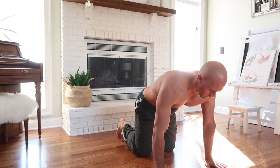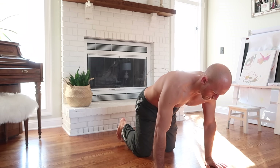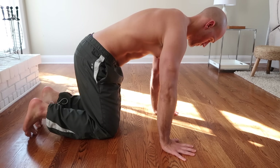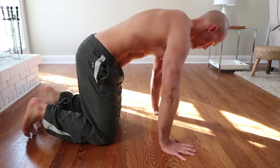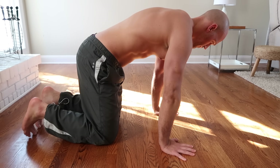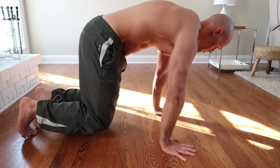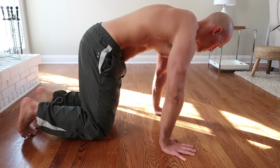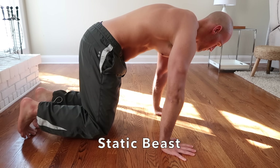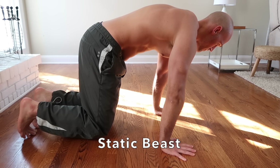Start off in the six-point baby crawl position with toes, knees, and hands on the floor. Your hands should be directly below your shoulders. Press hard into the floor to protract your scapula — meaning shoulder blades move apart — and lift the knees just slightly off the ground, about an inch or so. This is called static beast.